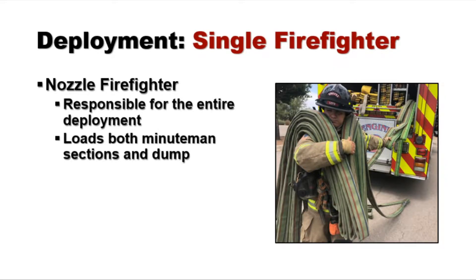Every crew needs to train to the level that a single firefighter may have to deploy this entire 300-foot system by themselves. In this case, the nozzle firefighter is responsible for the management and deployment of all three sections. They're going to have to load both minuteman sections to their shoulder and then manage the dump.